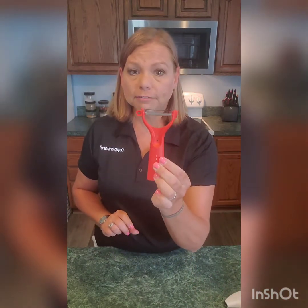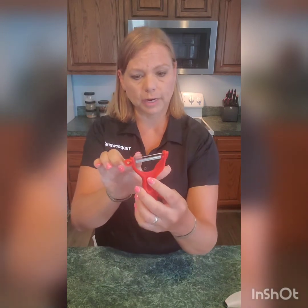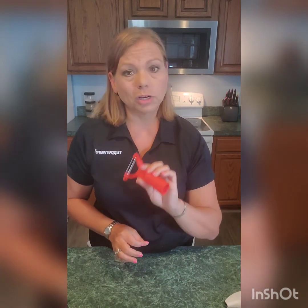Last but not least, we have our five-in-one universal peeler. It has a serrated edge, and it also has a flat edge. You can use it to get out the eyes. It has a citrus peeler on it, and it also has herb strippers on the bottom of it. That is our five-in-one universal peeler. Y'all have a great day, bye!